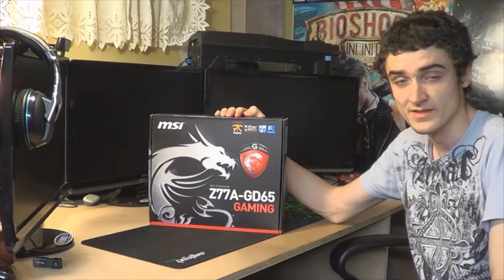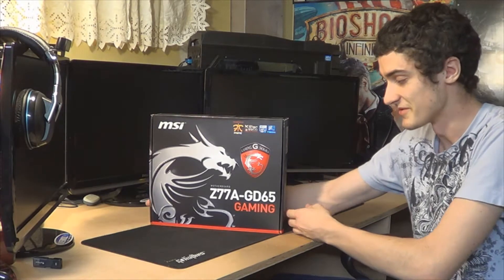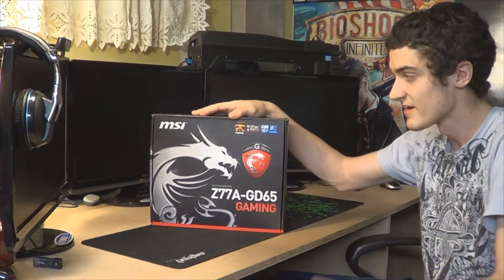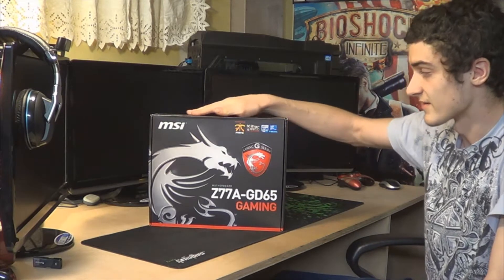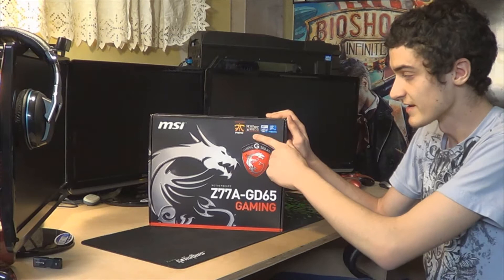Hey guys, it's Travis from Overkill PCs and I'm just giving you a full point update upgrade to my computer. We got a Z77A GD65 Gaming Edition from MSI and I'm just going to talk a little bit about the features. It has a Killer NIC inside of it.